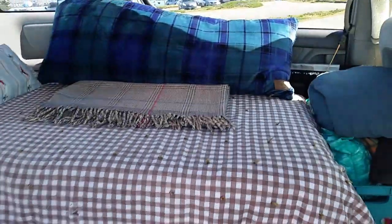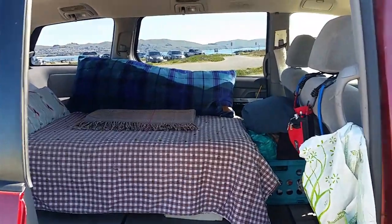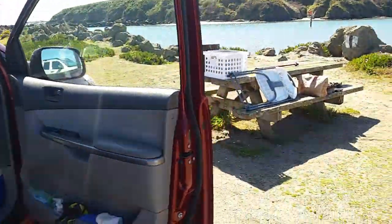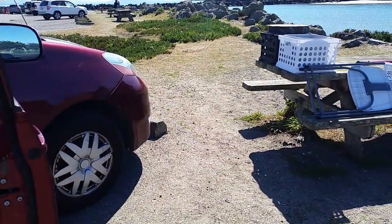Having a minivan means versatility and you can try different things like this. Here are the things I took out, and now I'm going to put up that back seat.